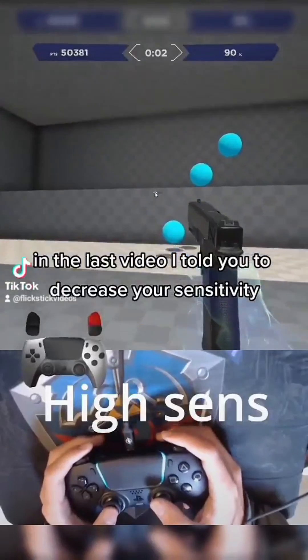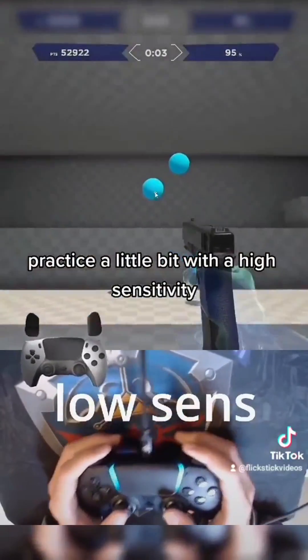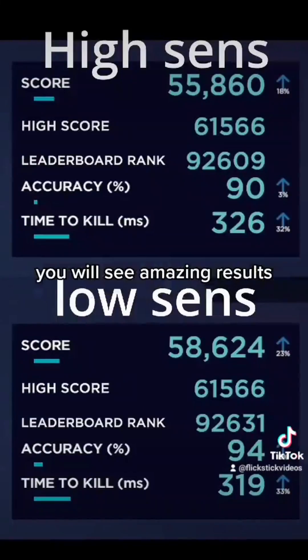Again, adjust your sensitivity. In the last video, I told you to decrease your sensitivity, but there are benefits to doing exactly the contrary. Practice a little bit with a high sensitivity, and then go back to your usual sensitivity, and you will see amazing results.